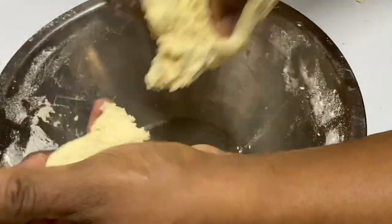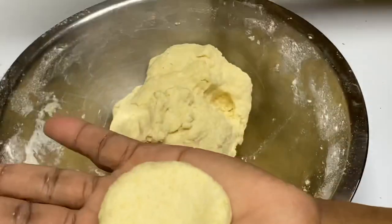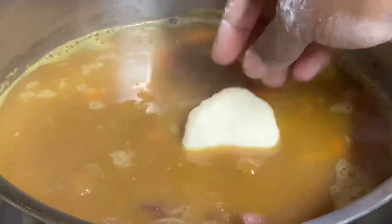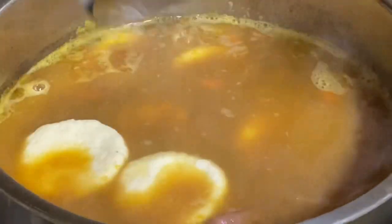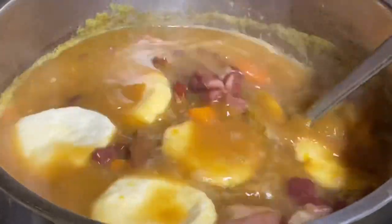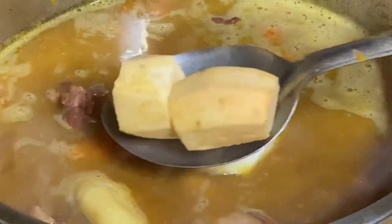Just pinch off a piece and roll in the palm of your hands — and there you go. Beautiful cornmeal dumplings. Give that a mix.